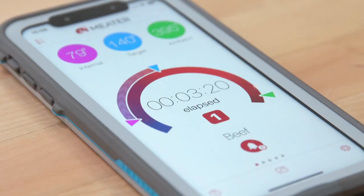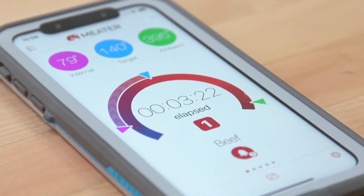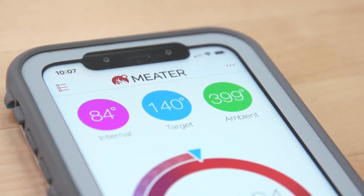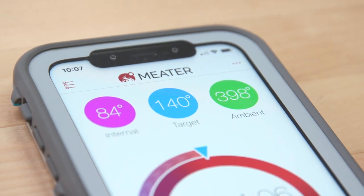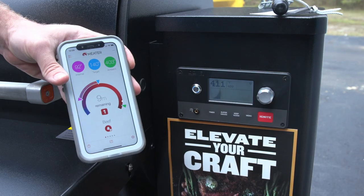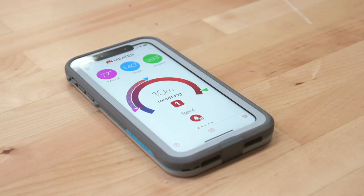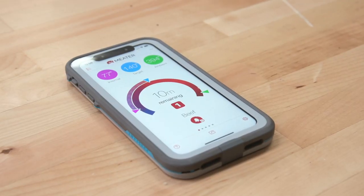What the app does is it calculates your cooking time. It knows by the rate that the meat is climbing based on the internal temperature and the ambient grill temperature — it kind of figures out the timing. I guess it's got internal algorithms or something. We did a couple of fillets — put it in for medium rare to see if it would nail it.